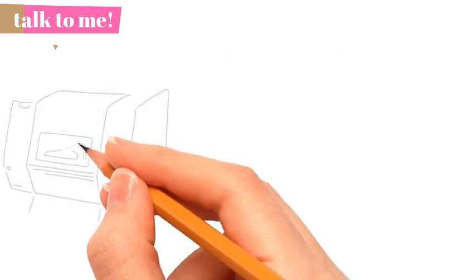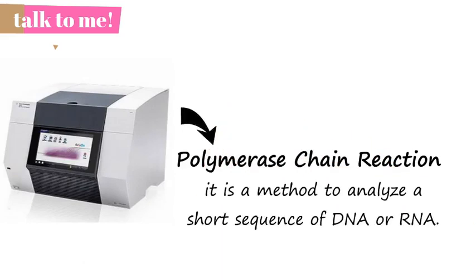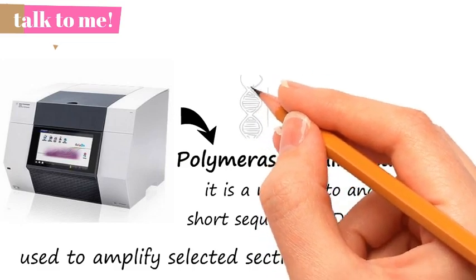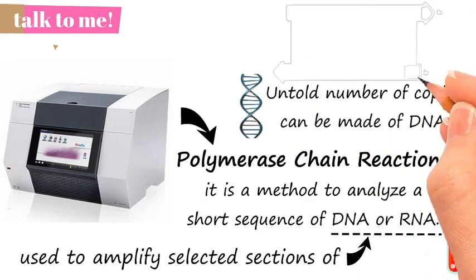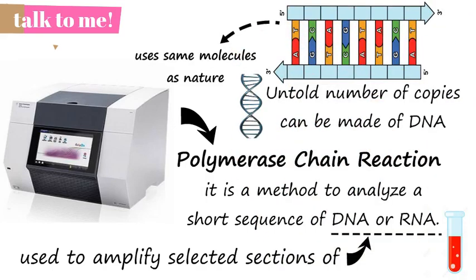PCR stands for Polymerase Chain Reaction. It is a method to analyze a short sequence of DNA or RNA, even in samples containing only minute quantities of DNA or RNA. PCR is used to amplify selected sequences of DNA or RNA. It is highly efficient in that untold numbers of copies can be made of the DNA. Moreover, PCR uses the same molecules that nature uses for copying DNA.